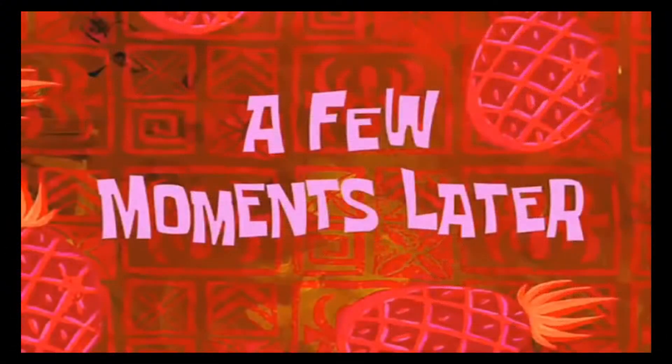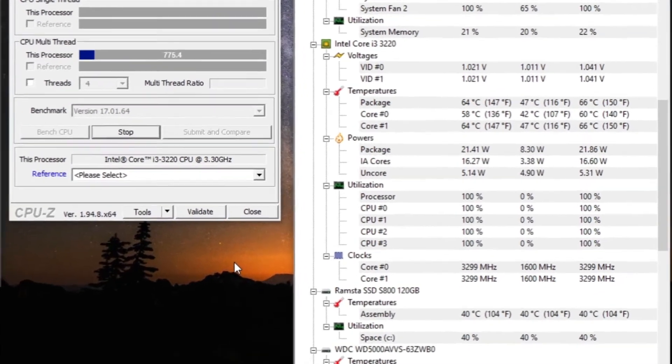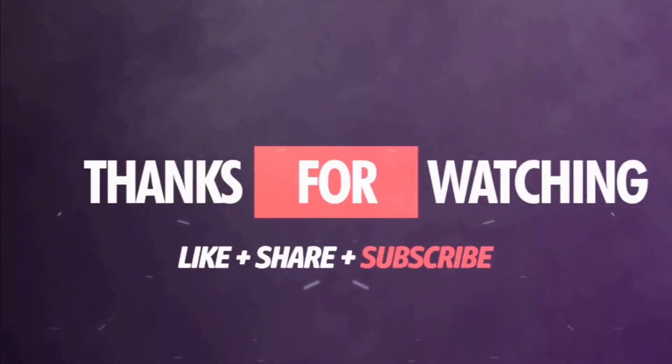After 5 minutes of stressing, you can see my CPU's temperature is 64 degrees Celsius and it has reached a maximum of 66 degrees Celsius. It is consuming 21 watts of power and has consumed a maximum of 21.86 watts at full usage. So that's how you can stress test your CPU. Please don't forget to give the video a thumbs up and subscribe to my channel.